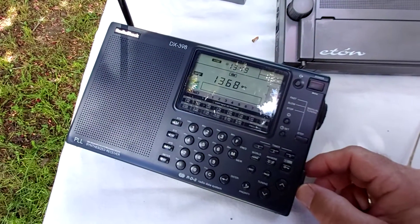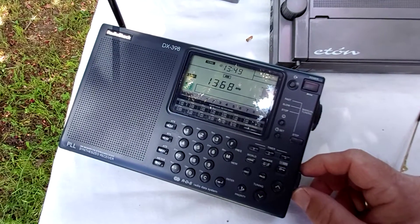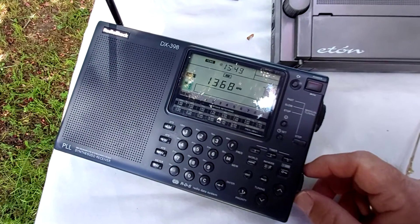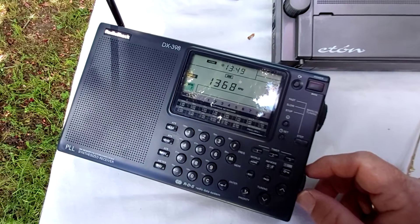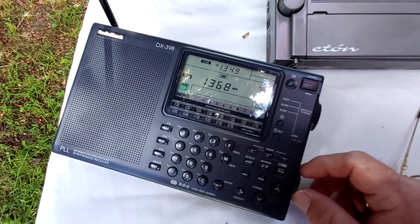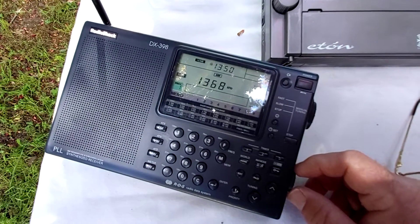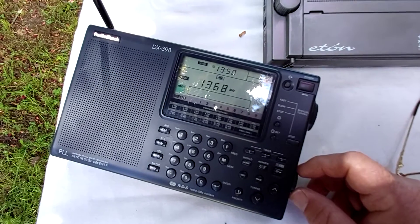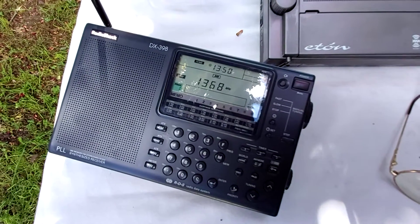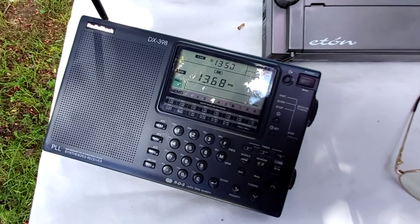Here's a daytime medium wave test on the 398. As you can see, that's 1368 kHz, 2GN Goulburn, which is around about 200 kilometres from IQTH. So fairly hard signal to get from here because it's actually off the back of a directed antenna.